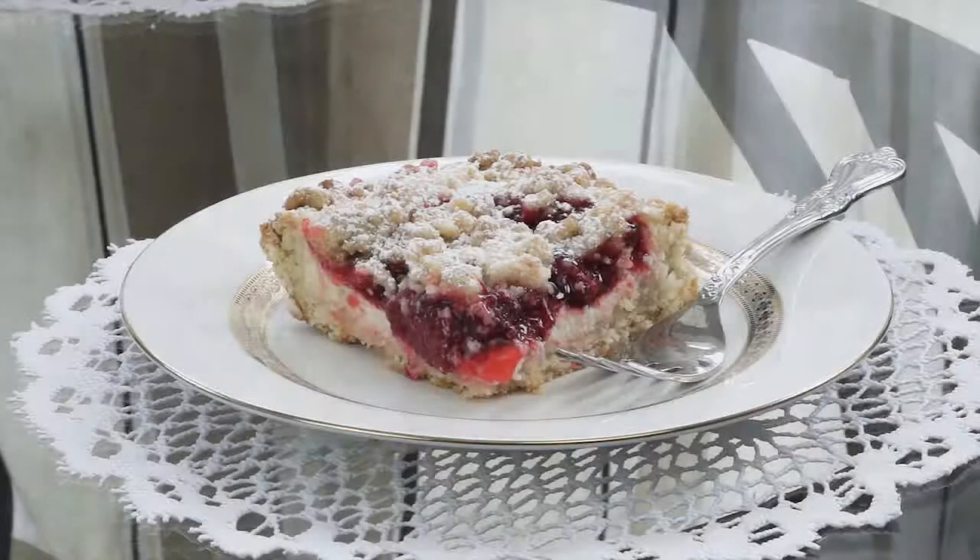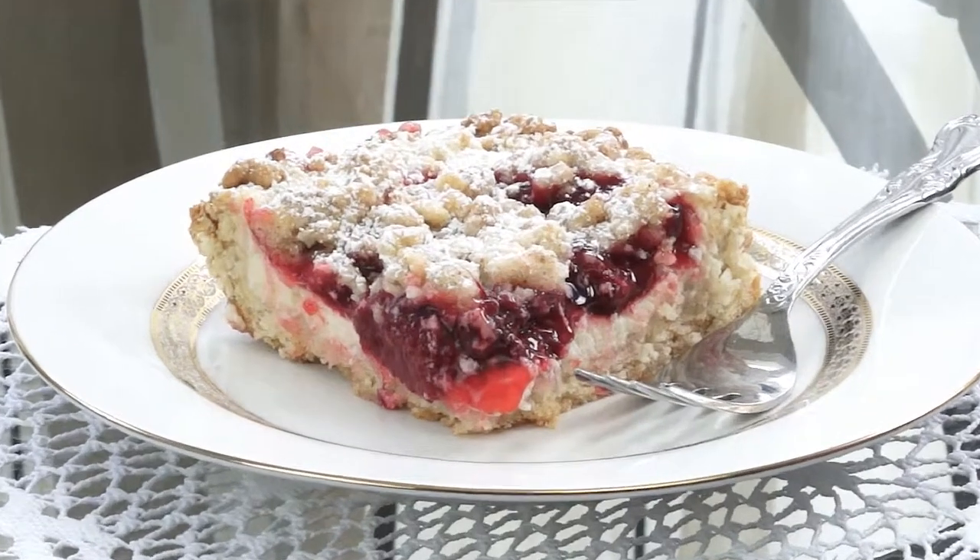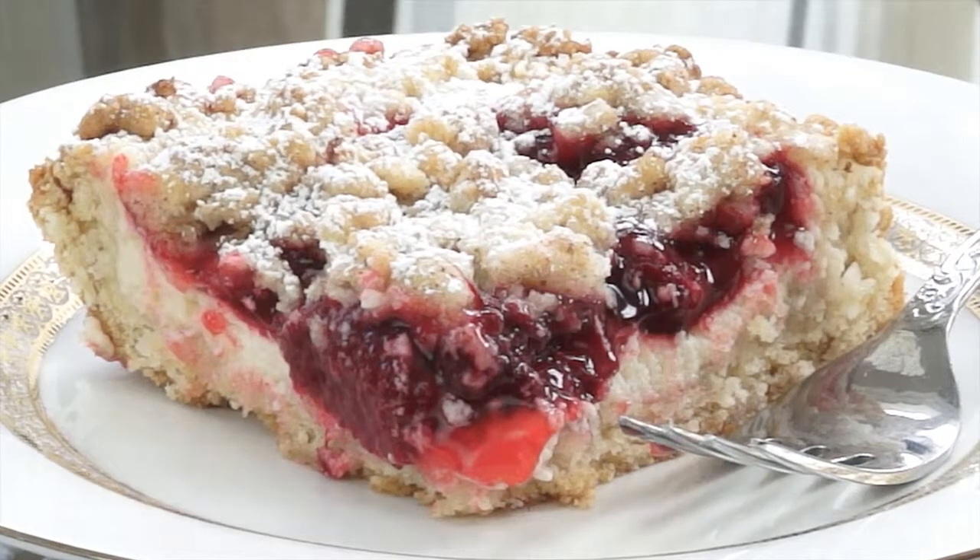Okay guys, here we have it. The strawberry crumb bars are now complete and they're just ready to be served up and enjoyed.